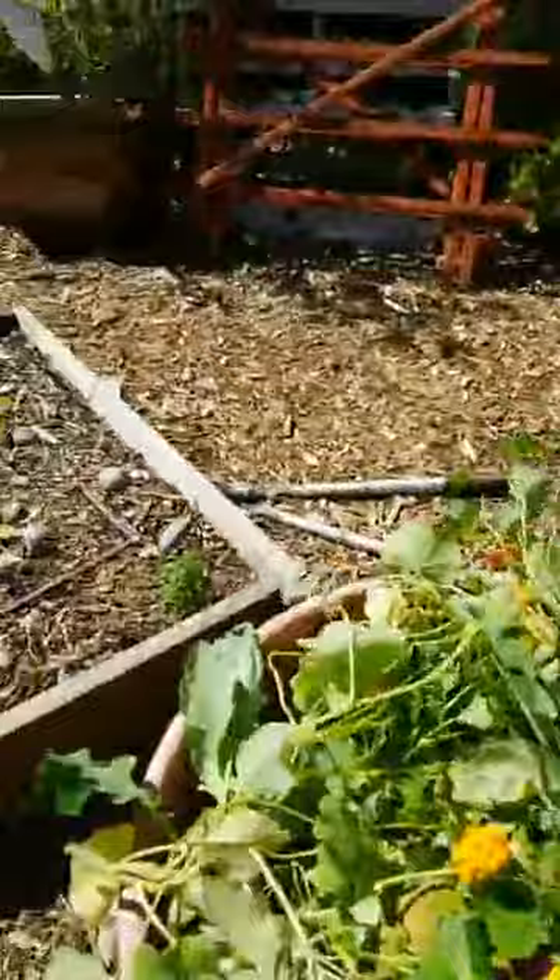You could compost these too, but I like chop and drop honestly — it takes that extra step out and ensures all the nutrients get back to the soil. This bed looks so much bigger now that we're clearing it out.